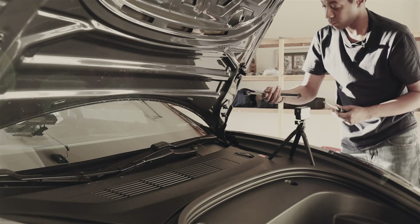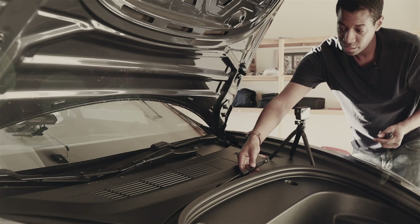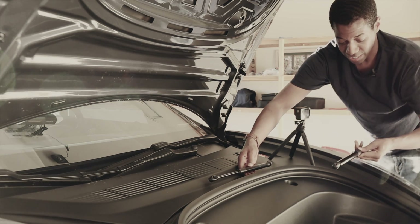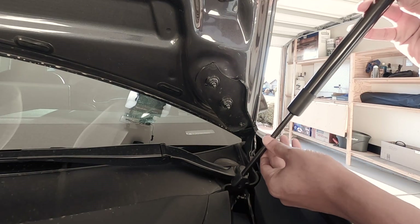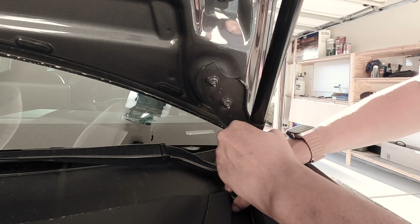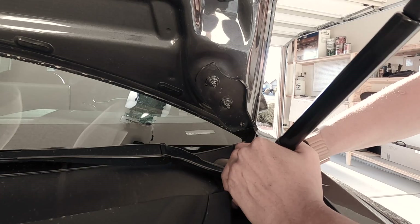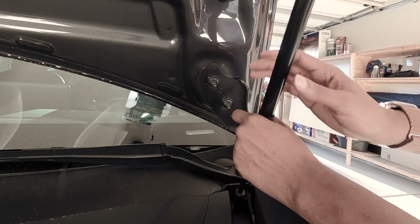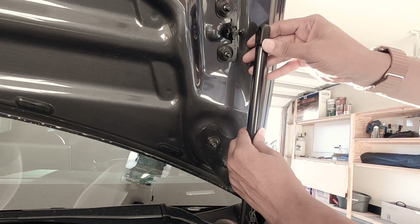It came off that easy! Wow. And of course I think you only do it one at a time — it looks pretty much the same. Now I'm just going to clamp them in place. I'm going to do the bottom first, just put it in a little hole, and it clamps in place.